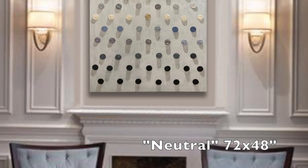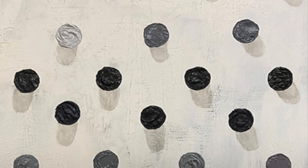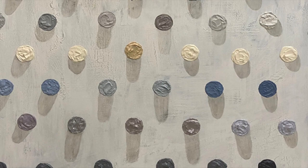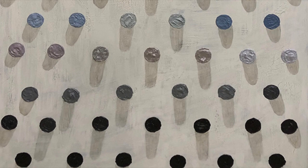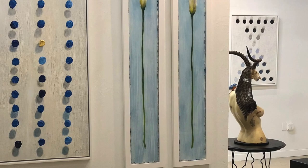We can match any color, and we are delighted to take commissions — use the fabric or whatever colors you may choose to create your Power of One series. This is called Neutral, and I used iridescent paint in each color. You can see the thickness of the paint, which adds to the three-dimensional quality of this painting. The Power of One series — one can make a difference.